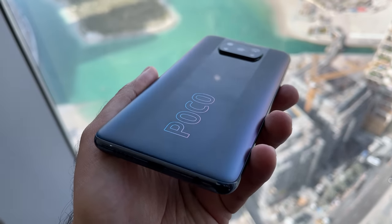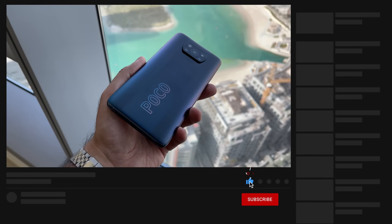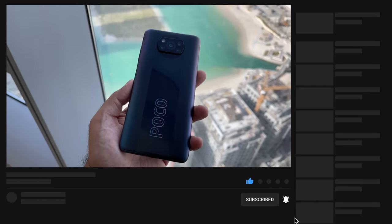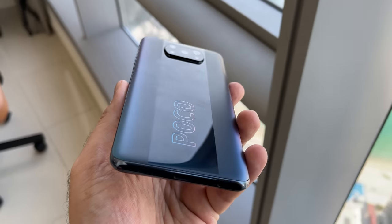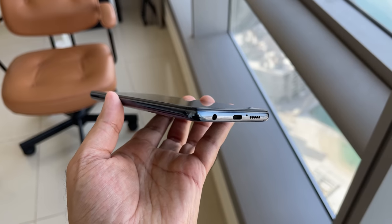So this is the Poco X3 Pro in my hand. First of all, you'll notice that Poco branding — it certainly stands out on the back. This particular color is phantom black, but it looks like a combination of gray, purple, and blue all merged into one. It looks very, very nice on the back. The back is actually a plastic back, but on the front, you do have Gorilla Glass 6.